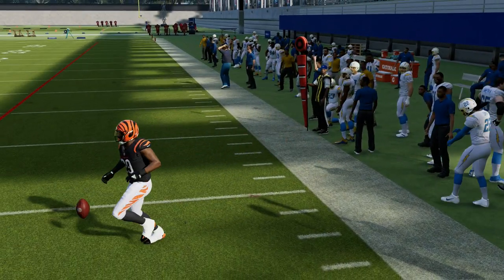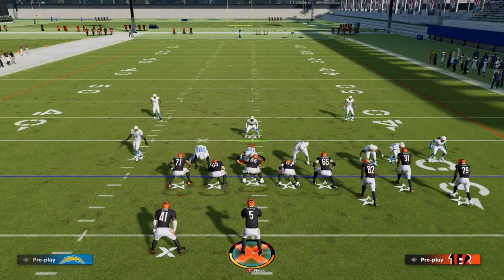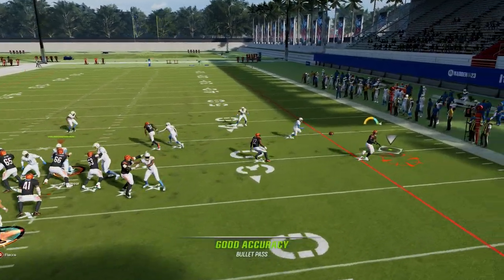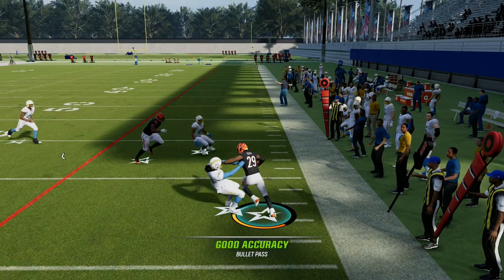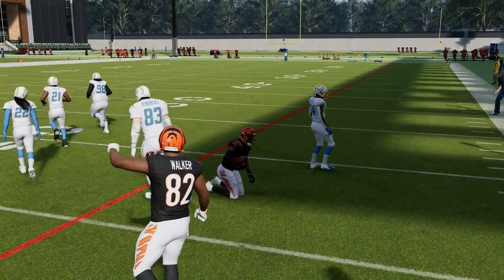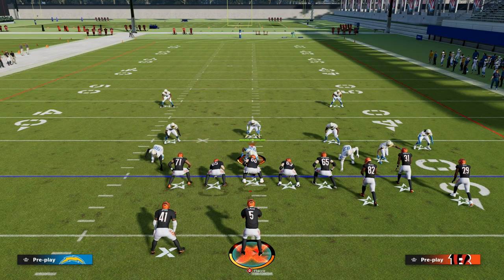Now we get into this kind of chess match where really what's best for them to do is to press. But if they press, let's say you audible to a play like verticals — we know that if they're not shading underneath in press coverage, you can throw that quick throw against press man-to-man. So the beauty of this play is that there's a lot of different variations and ways that you can work off of it.